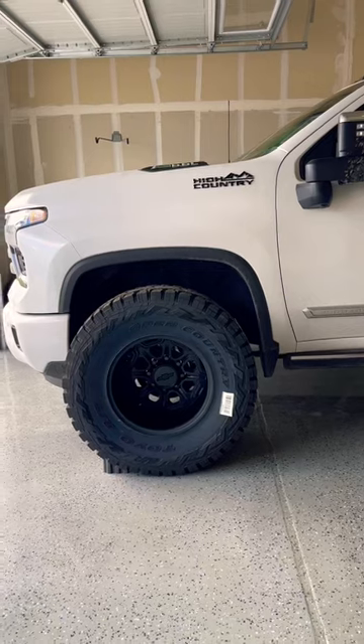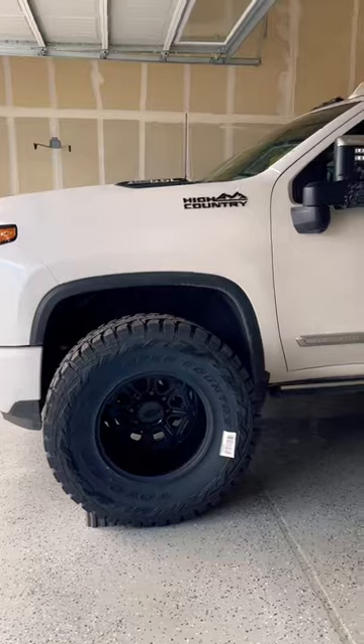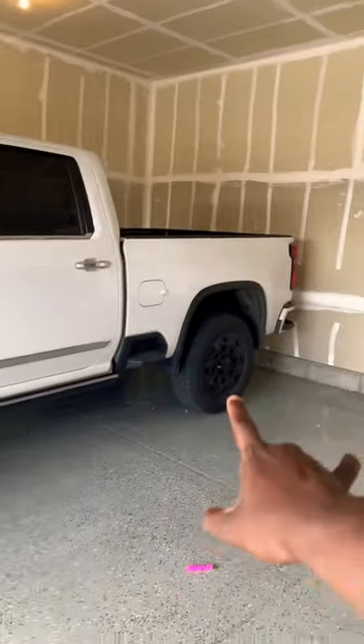And in case you're wondering, here's the fronts. Yeah, definitely close. You're going to need a level for the front. The rear should fit pretty good though.